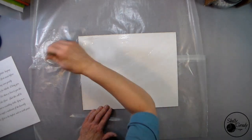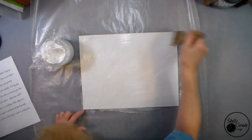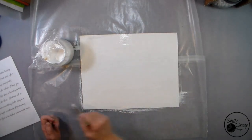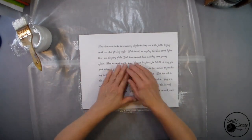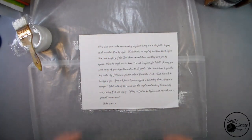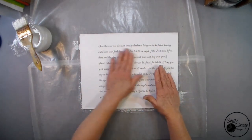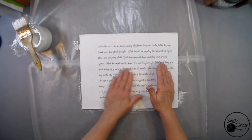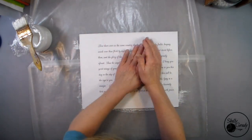I start out by putting a good bit of Mod Podge out on my canvas and then I'm going to adhere my Bible verse paper. If you didn't want to do a Bible verse paper you could hand write the verse out on your canvas — I think that would be really pretty too. I'm going to make sure that all my bubbles are out, and I am NOT putting a coat of Mod Podge over this yet. I'm going to paint directly onto this paper background.